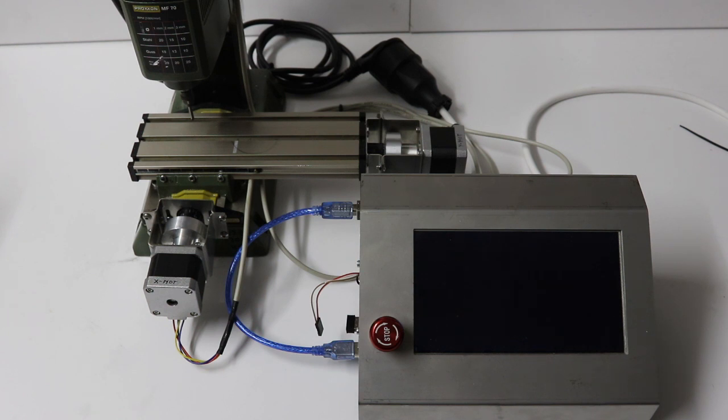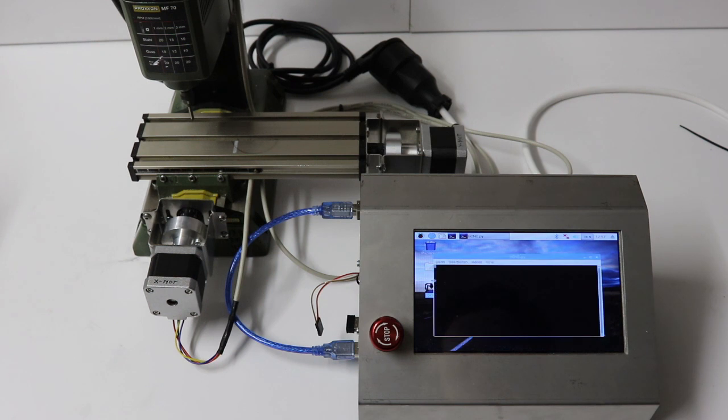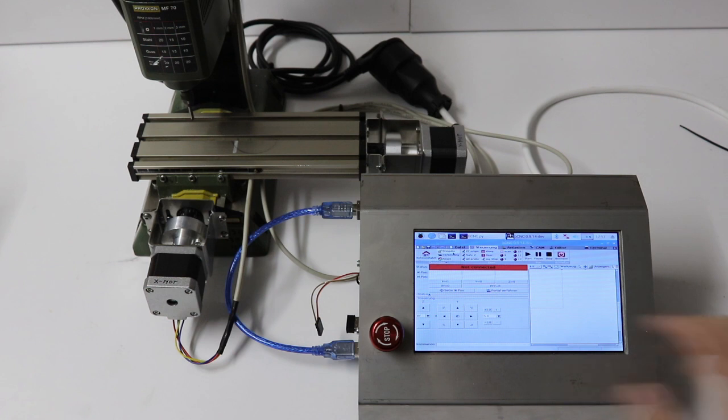Press the power on switch on the right side of the controller. I have connected a wireless mouse and keyboard combo. Also connect the blue USB cable between Raspberry Pi and Arduino. The system boots really fast and when it has booted, double click on the BCNC icon. Go to the controller menu and then click connect. Ensure that the emergency stop button is not pressed. The motors and the Arduino are now connected to Raspberry Pi and BCNC. You can use your CNC machine now.